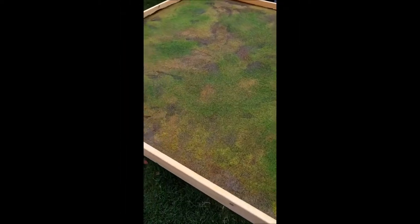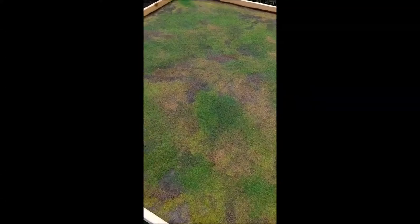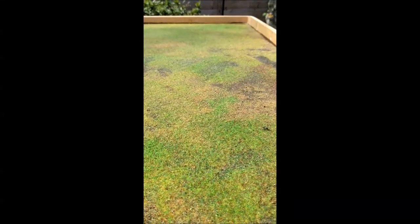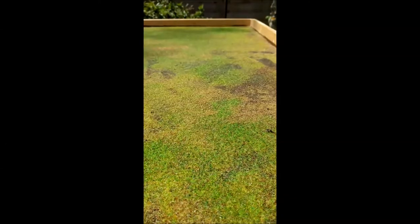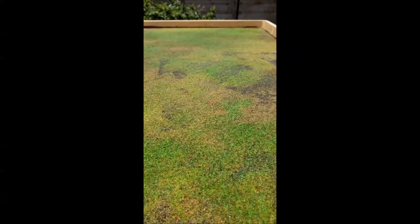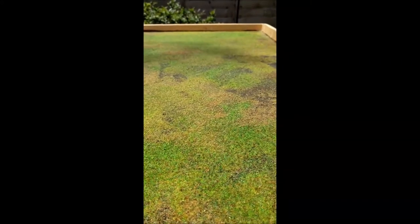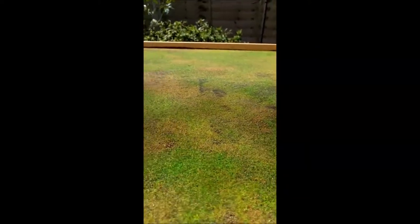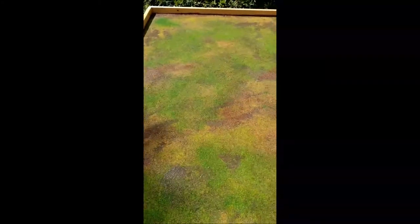This is it — 99% finished. Just spraying over some watered down PVA at the moment to seal it. Coming in close, you can see there's a layer of filler and grit, then another layer of grit over the top, a layer of brown paint dry brushed a couple of times, then a few different types of flock — some meadow grass, two different types of meadow grass actually, some burnt grass patches and some brown earth. Some of the patches were a bit big. You can't quite see the colour at the moment because it's all saturated with PVA glue, but this is pretty much done.